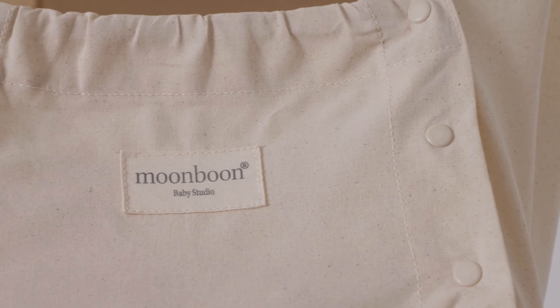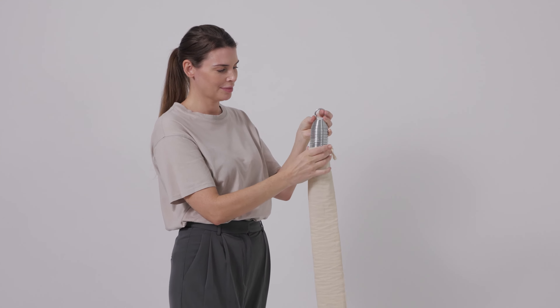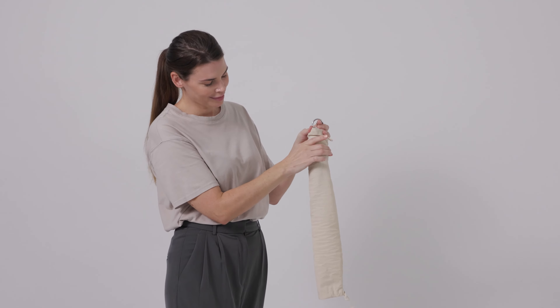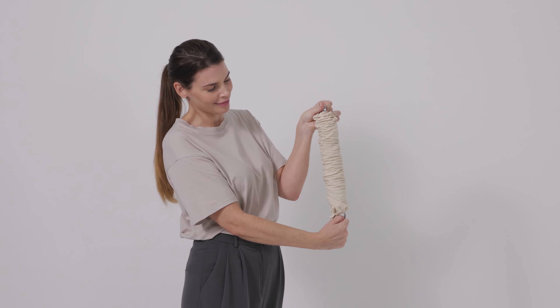Read the user instructions carefully before using the hammock. When assembling your hammock, you must first place the cover on the spring. Tie the cover at the top and bottom and stretch out the spring to distribute the cover evenly.